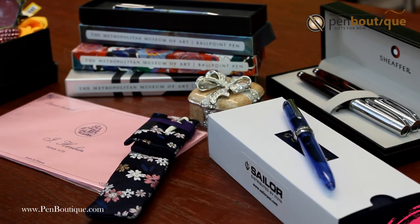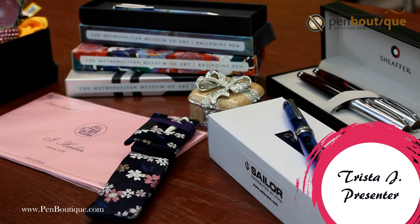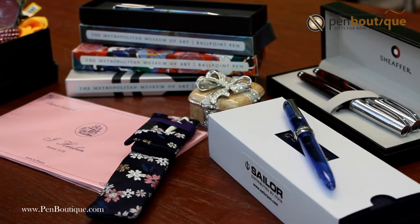Hey everyone, it's Trista from Pen Boutique and I want to give you guys a good idea of what you could do for Mother's Day. You've searched for the perfect gift. Well, we have a couple ideas for you.